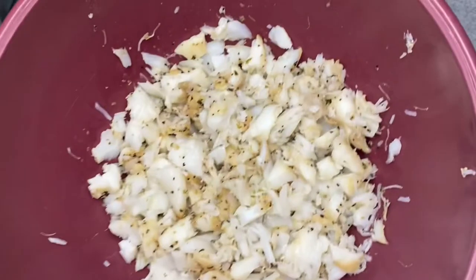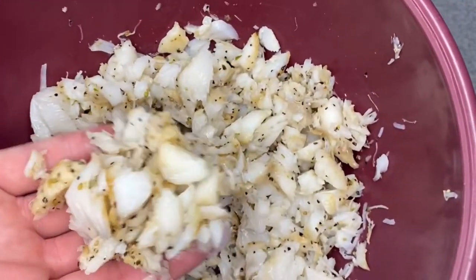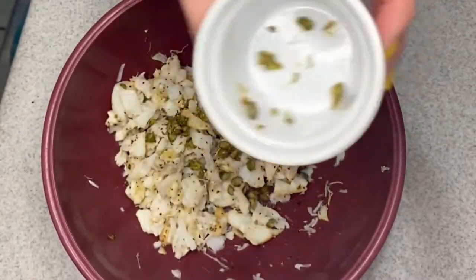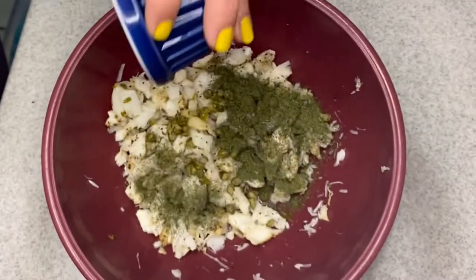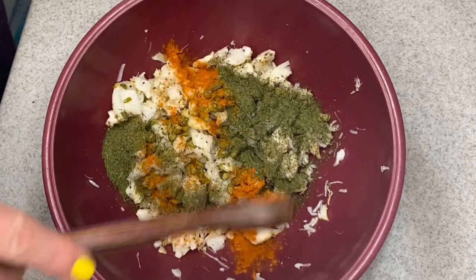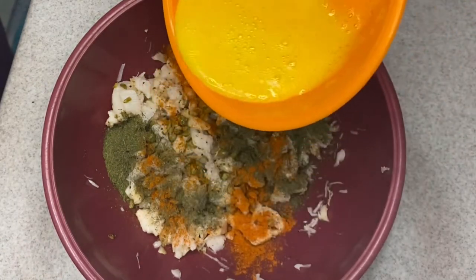I just pan-fried my fresh cod with a little salt and pepper and then I flaked it up and put it in a bowl. To that I'm adding a bunch of capers, then a whole bunch of dried dill, some cayenne pepper, and some beaten eggs.